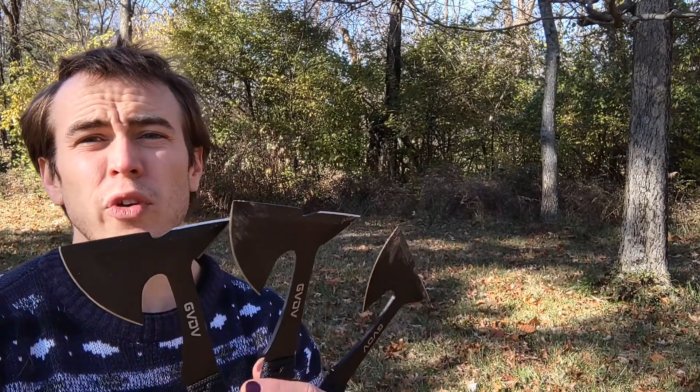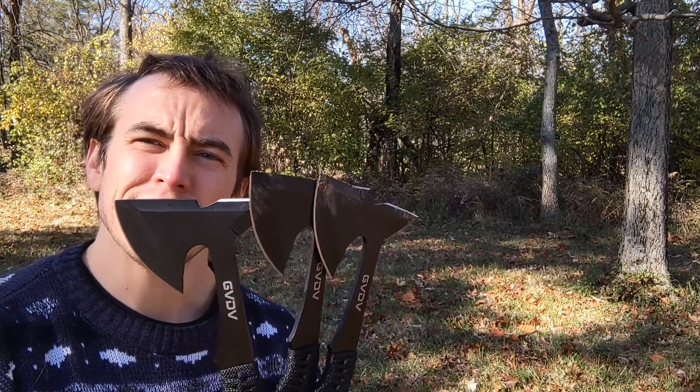I hope that this was a helpful review for you — go check out this throwing axe set.